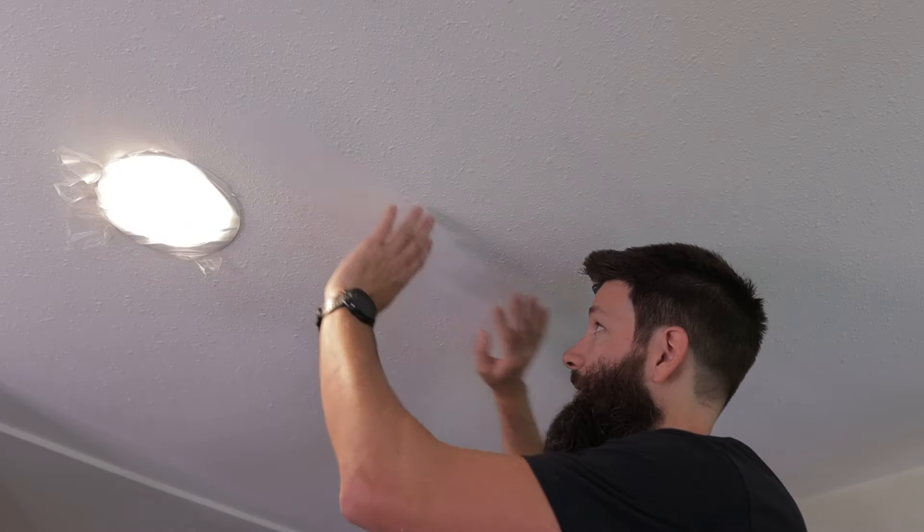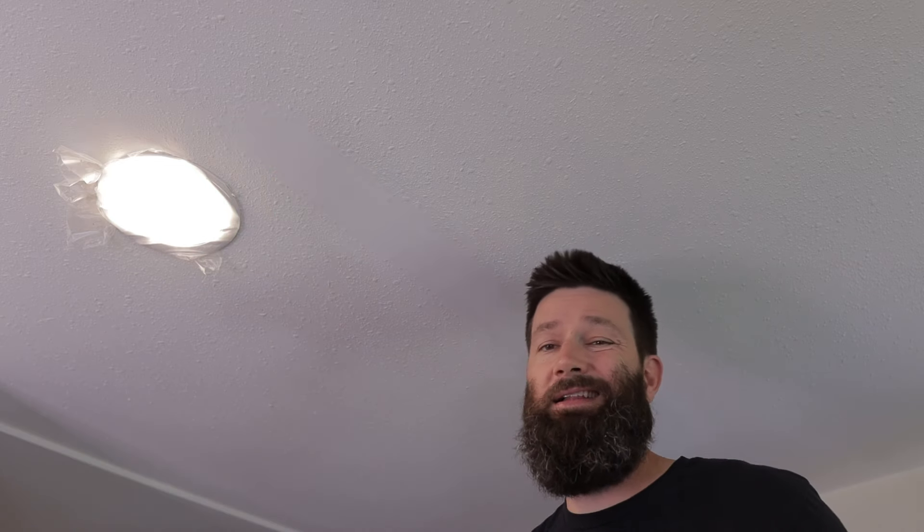So what ended up happening to this kitchen ceiling is a classic case of kid uses too much toilet paper, quick flushes the toilet, walks away, and we have a water damaged ceiling below.